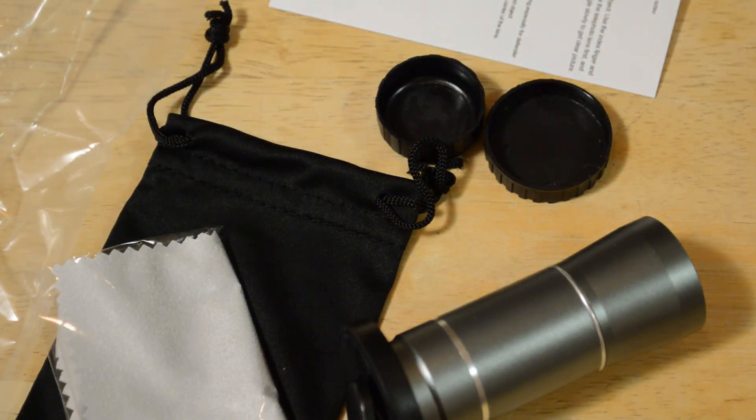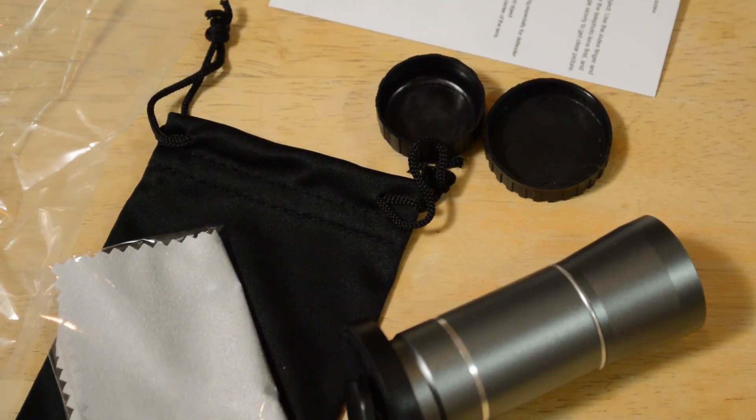There is a slight learning curve to get a nice picture with this thing, but once you've got that figured out I think it takes some decent photos. Especially for $21.99, I think this is a good product. Thanks for watching my videos - if you like them please subscribe, and if you want to support my content go to patreon.com/ninemoles.